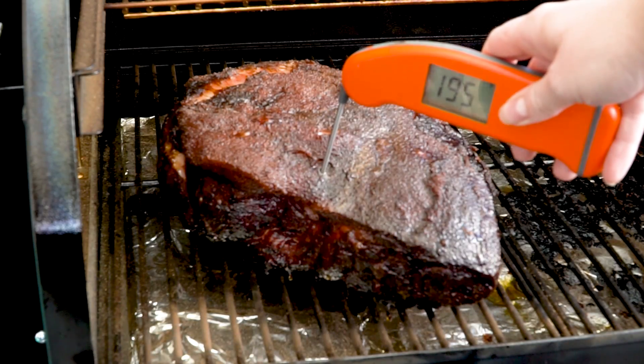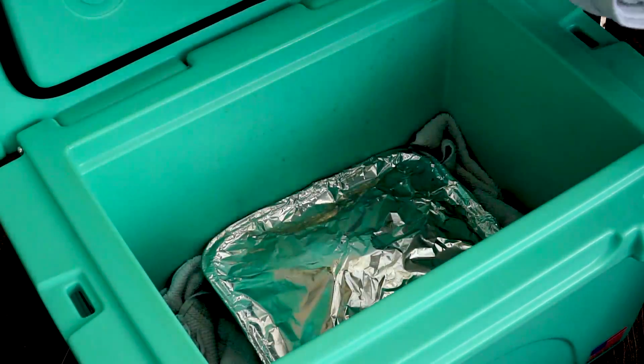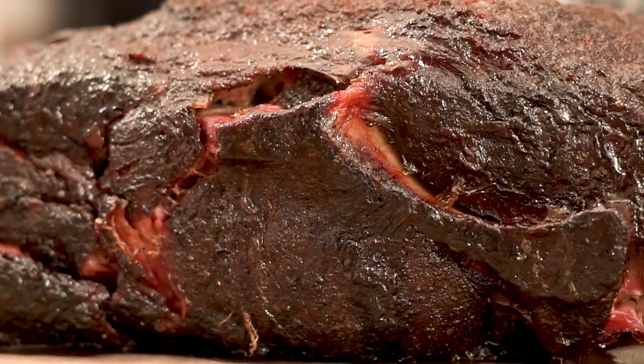That allowed all that tight connective tissue to start to break down. We covered it with foil, put it in a cooler, and covered it with towels. Let it rest for an hour until it was absolutely fall-apart tender.